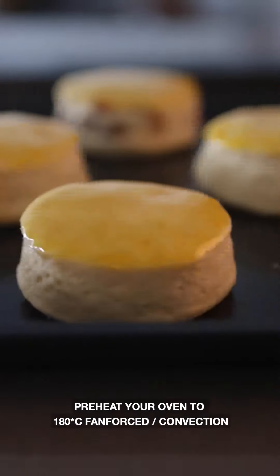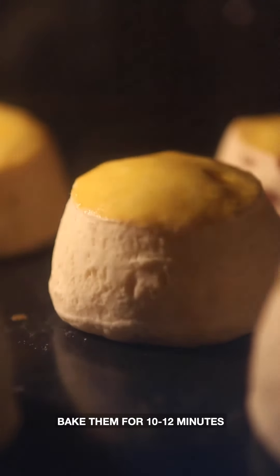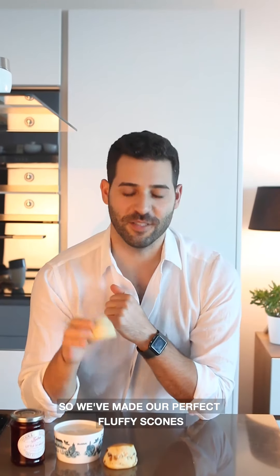Pre-heat your oven to 180°C fan-forced or 190°C conventional and bake them for 10 to 12 minutes until nice and golden on top. And we're done — or are we? We've made our perfect fluffy scones, but there's just one thing left to finish them off.